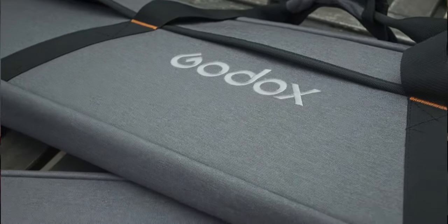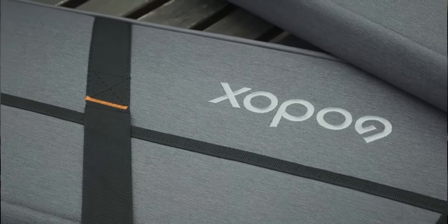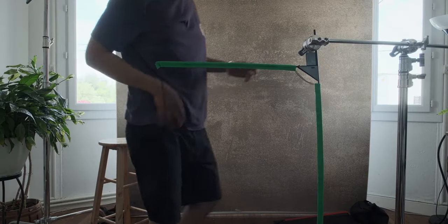I will be using the scrim and flag kits by Godox — the SF-6090 kit and the SF-4560 kit. The 4560 and 6090 give you an idea of the sizes of these two kits. Now let's see what these kits consist of.